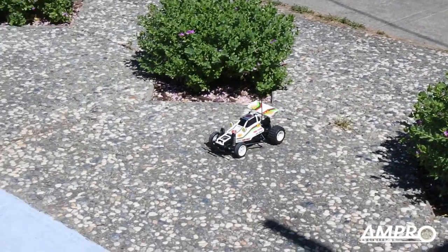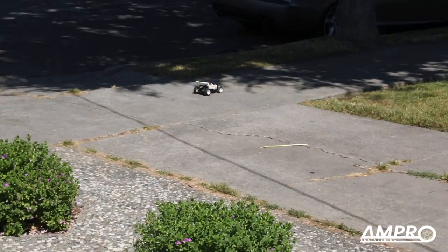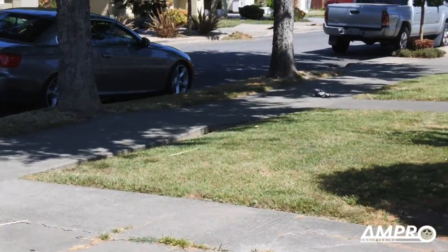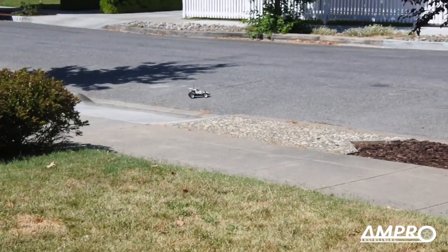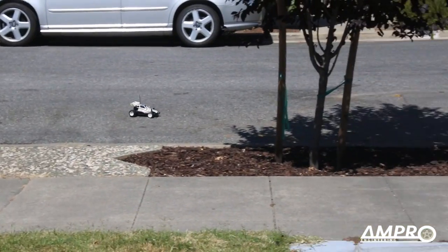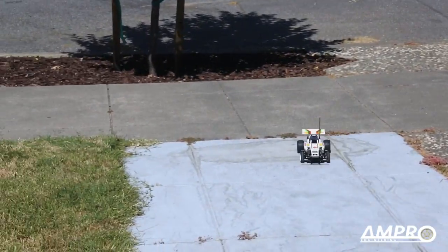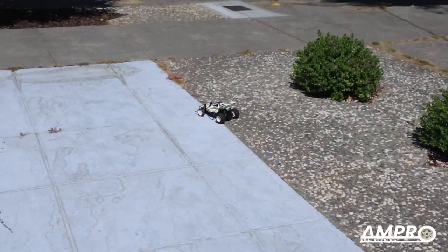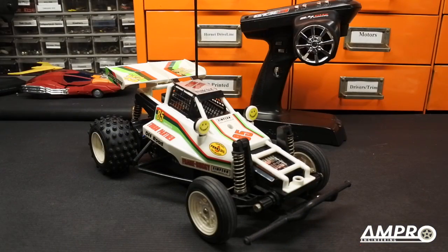You're going to see the bushes — I'm going to accelerate now. I hope you enjoyed that running video of this car. Its performance is quite impressive.